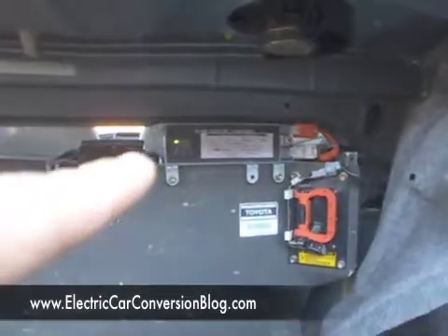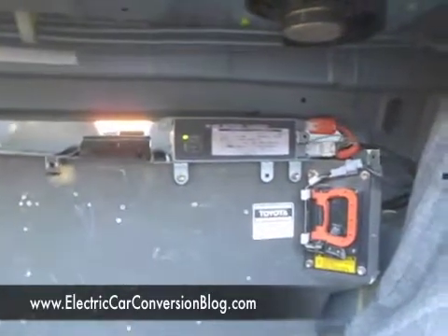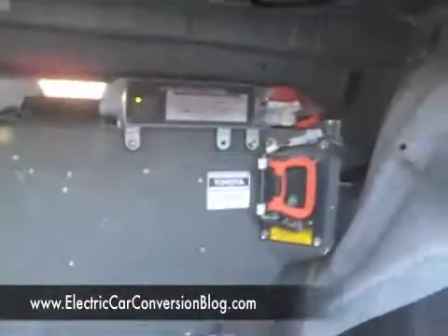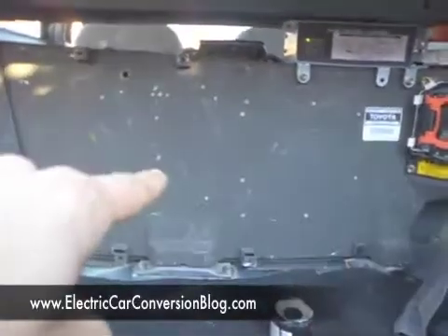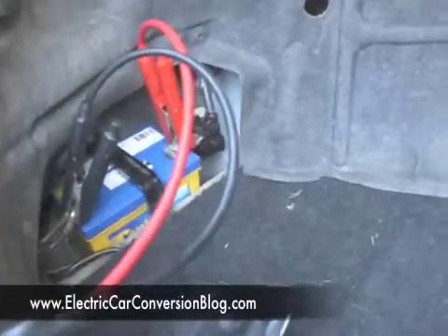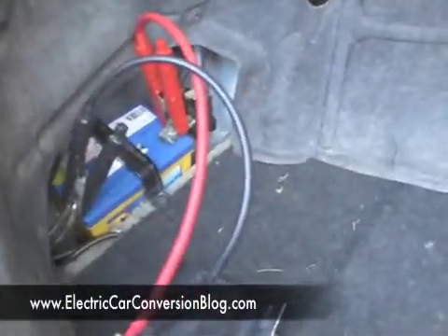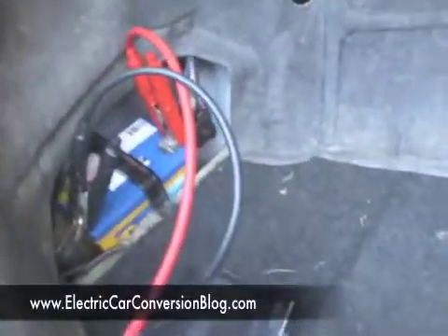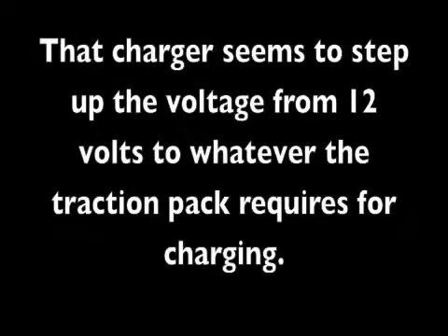You can see over there that there's a charger and it's on charge at the moment. Basically, that 12 volt battery is charging up the traction battery which is behind it, but obviously the 12 volt battery can't do it on its own — hence it needs help from this Mercedes to top it up.